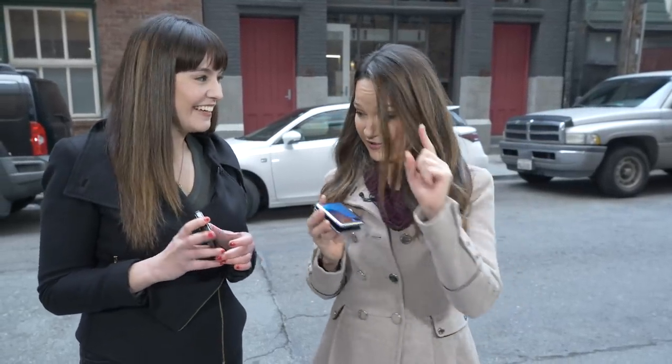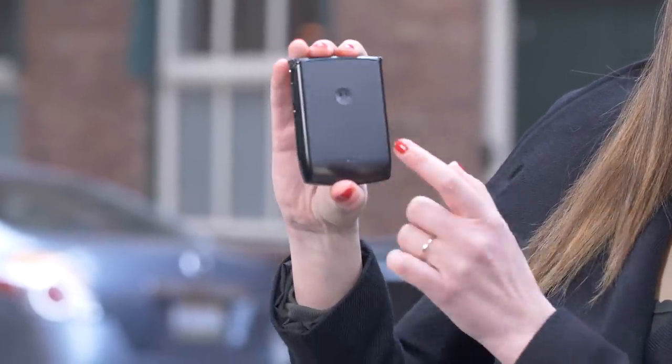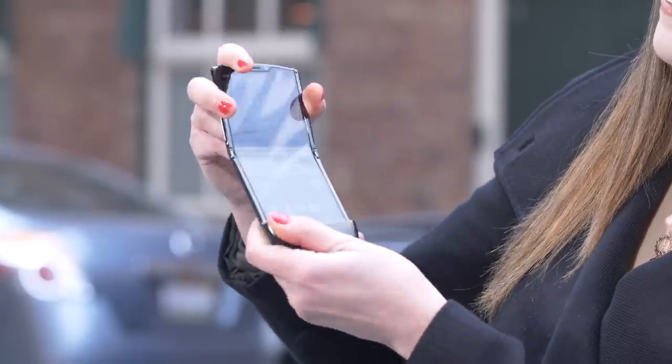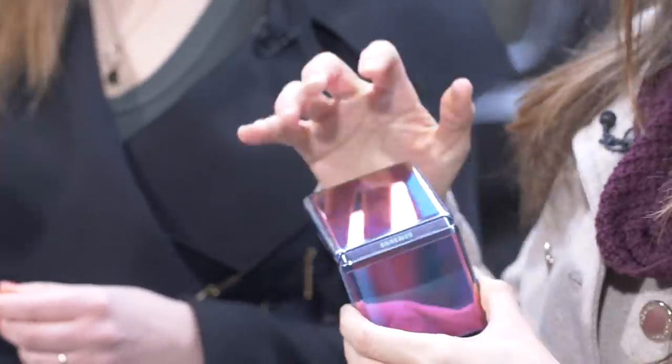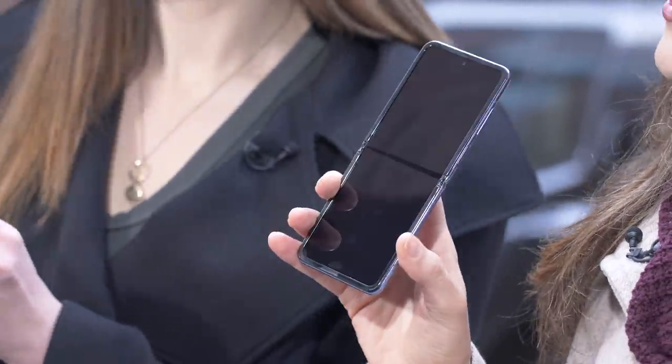Let's run through some of the specs. The Motorola Razr has glass on the front, plastic on the back, and plastic covering the inner screen. The Galaxy Z Flip, on the other hand, has glass on either side and bendable glass on the screen. We never do these types of tests with a case on, so even though the Z Flip comes with a case in the box, we're going to drop both phones caseless.